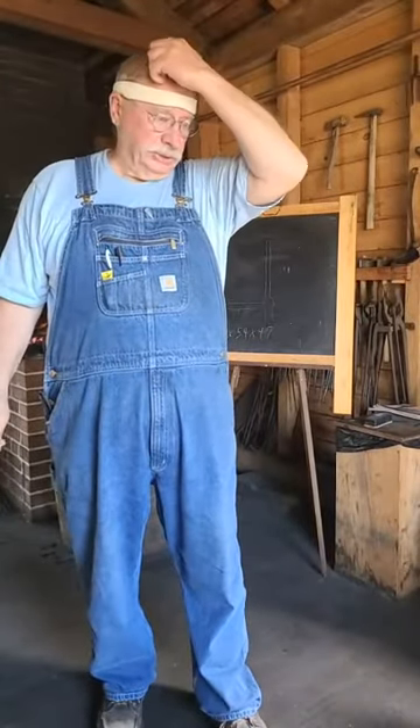As Casey was saying, welcome to the blacksmith shop. We've got a lot of folks here today. We've got some guests and a lot of things you need to see as far as show and tell is concerned. And we want to show you a project we're working on.